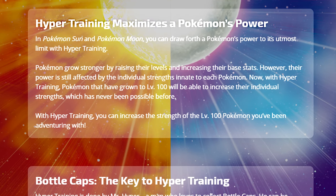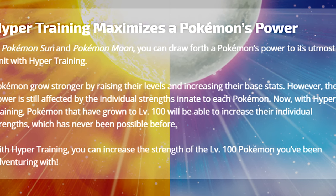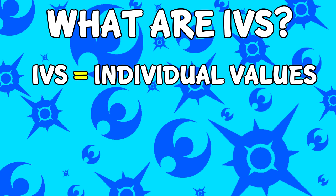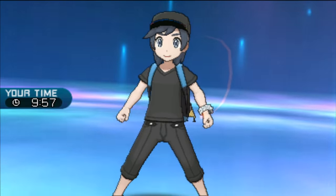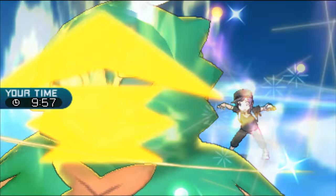Hyper Training is a brand new feature introduced in Pokemon Sun and Moon that allows you to effectively increase your Pokemon's IVs. But first off, what are IVs? IVs stand for Individual Values. Have you ever noticed how you can catch two different Pokemon with the same level and even the same nature but they'll have two completely different stats? That's because of Individual Values. There are Individual Values for each stat in Pokemon, and they all range from 0 to 31, with 0 being the worst and 31 being the best. So basically, if you want to have the strongest Pokemon possible, you're going to want to have 31 IVs in each stat.